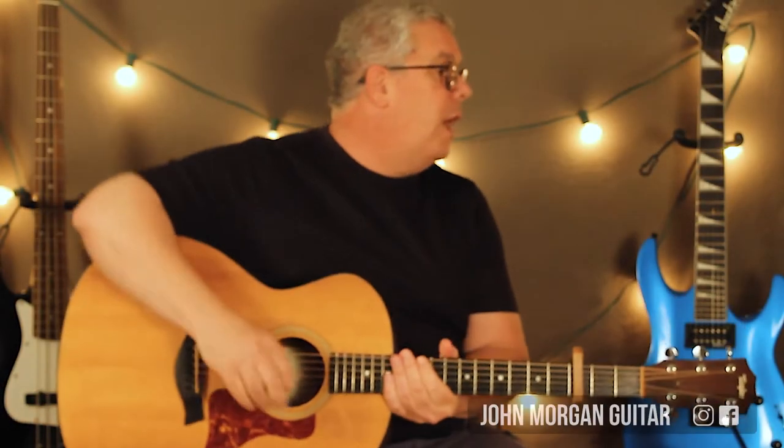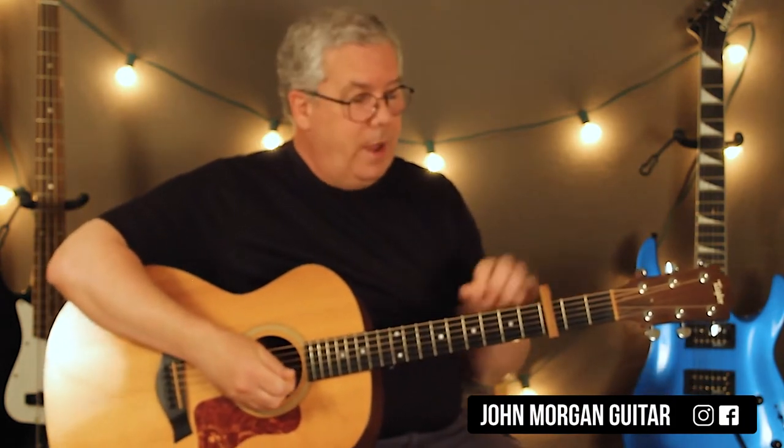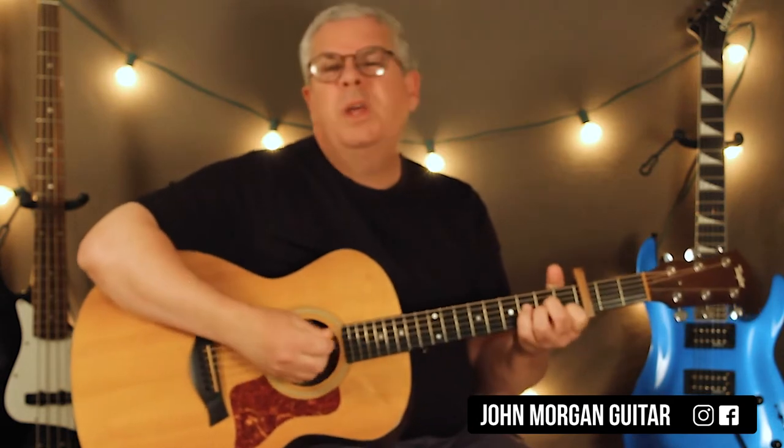Hi, welcome to Lessons with John. Today we're going to try 'Let You' by Ian Dior. Capo 3rd fret. You need an A minor chord. So let me play through the progression here.